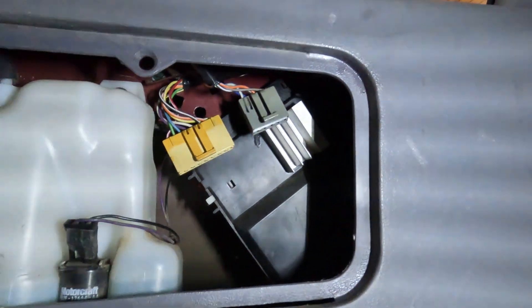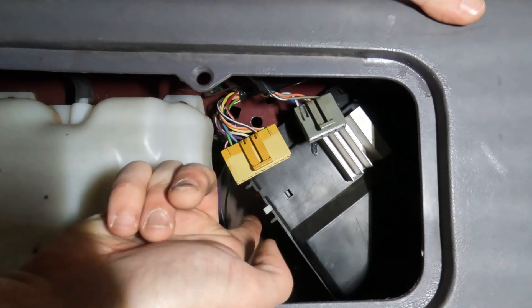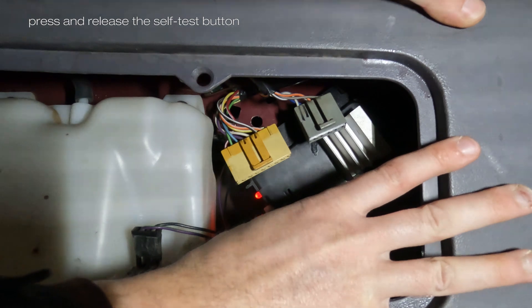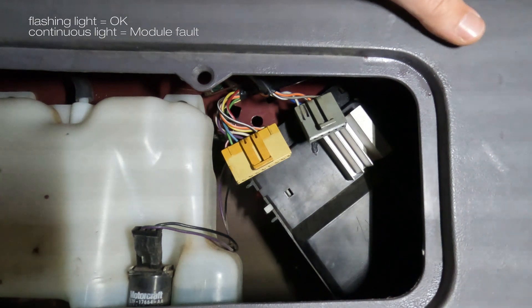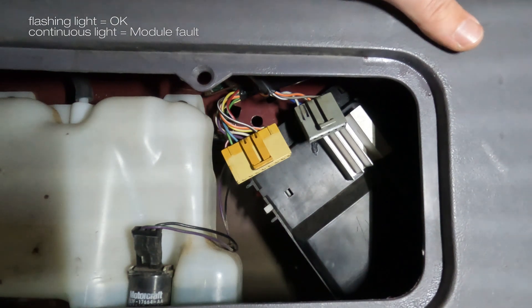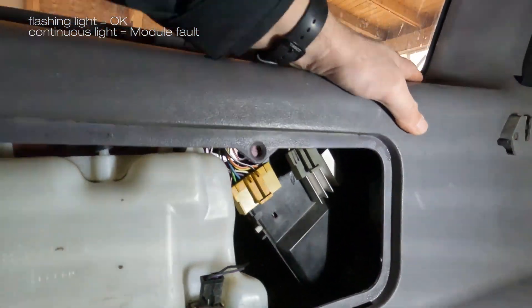We turn the ignition on, go back in the trunk, and with both harnesses disconnected we press the self-test button. This kind of flashing means that the module is okay. If the module was faulty, there would be a steady light on. And this is how you use the self-test function of the 4x4 module.